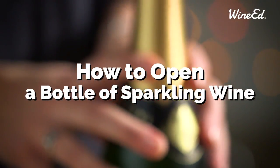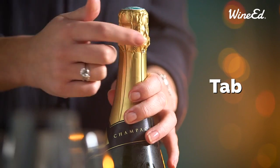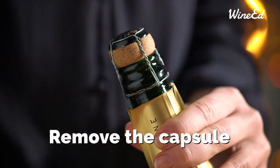We want to show you how to open a bottle of sparkling wine. Firstly, sparkling wine has a tab — find the tab to remove the foil. The foil capsule should come off nicely.